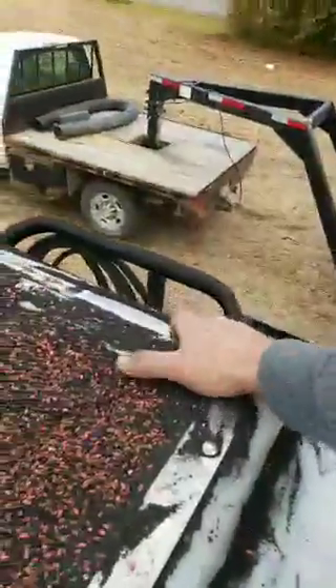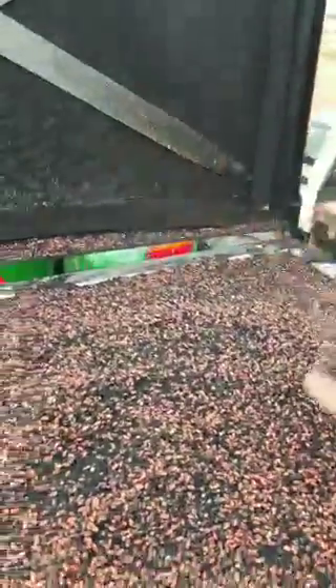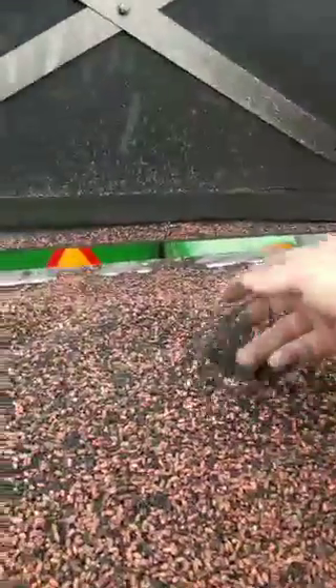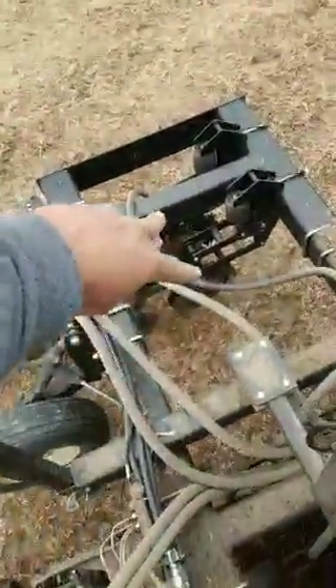We took this biochar and put it through a series of screens to get it down as close to powder as possible. We put all our nitrogen in the mixer — urea and AMS — along with a little potash and MAP, then added the biochar. The mixer did a real good job coating that fertilizer. See how those little circles are completely saturated with carbon.